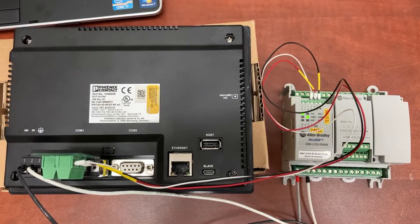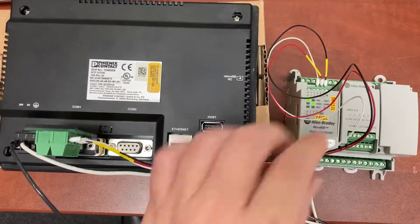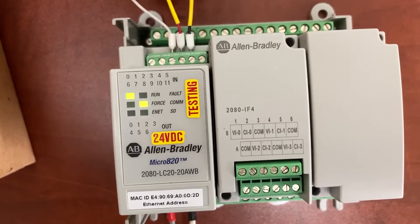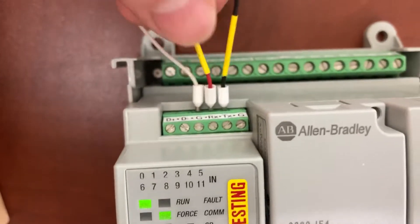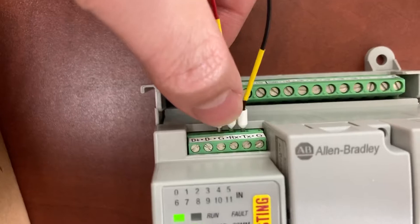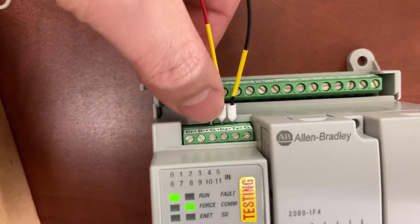There are only three wires between the PLC and the HMI. On the PLC, we have black-white with yellow tab go to TXD, red-white with yellow tab go to RXD, and white-white go to ground.